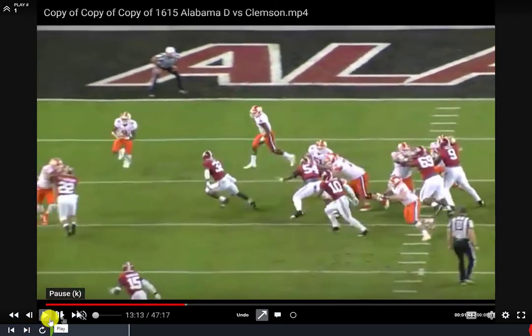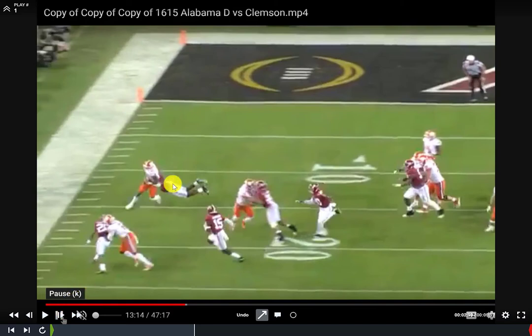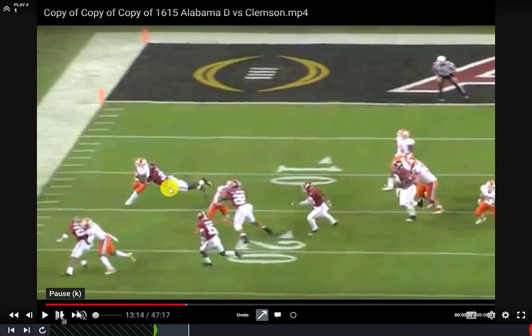Now, what if we're in a situation where we can't put force opposite the carrier? We still want to create acceleration to bring the carrier to the ground. In this clip, the Alabama defender is chasing the near hip and gets out-leveraged a little bit, but he still has to take his shot. The carrier is working across his path, so running the feet is not going to be effective. The alternative: when we make contact with helmets to the side and get a strong clamp, we want to roll and get our hips in the ground. Getting both hips in the ground creates acceleration through torque, pulling the defender and carrier down much faster than body weight alone.